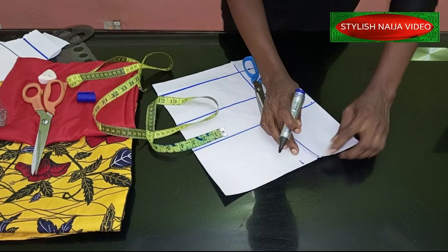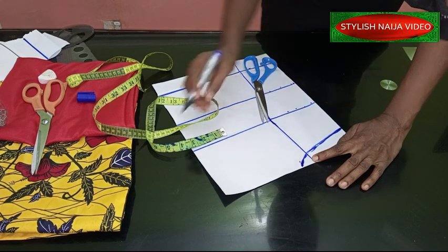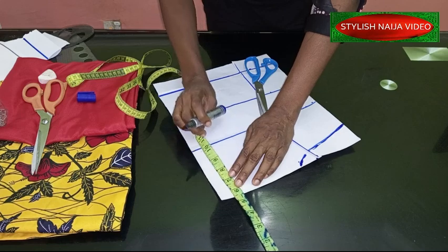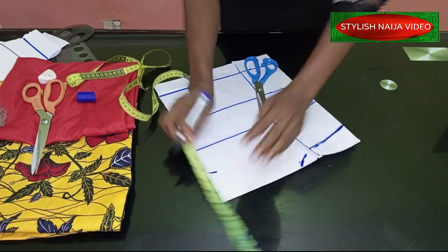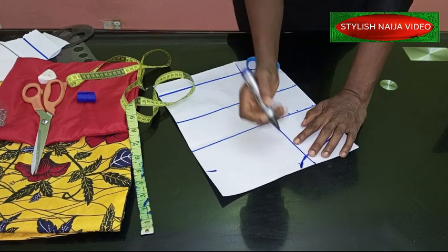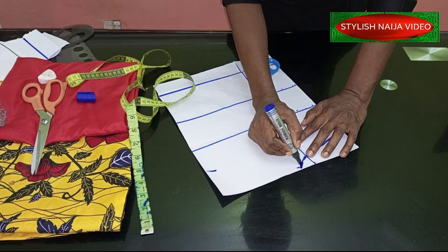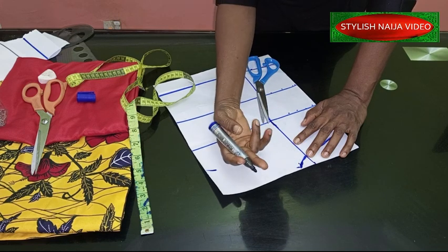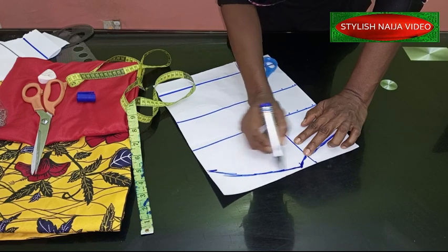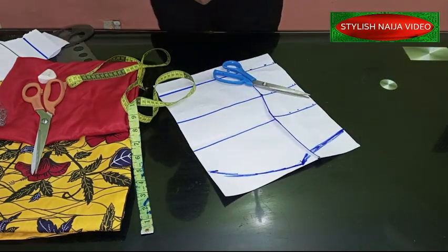My armhole I'm going to be using eight inches. It depends on how wide you want the neck to be — normally you can reduce just one inch from your shoulder measurement. My shoulder is seven inches, so you can take out one and use six inches, but I decided to use five inches because I want it to be tight and not fall off the shoulder.